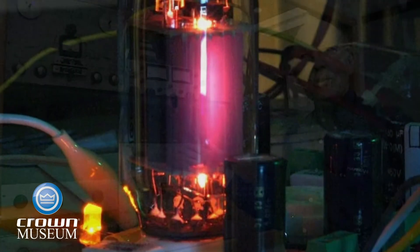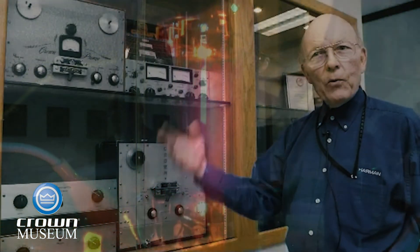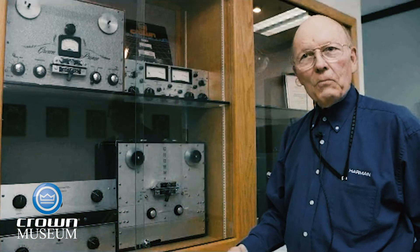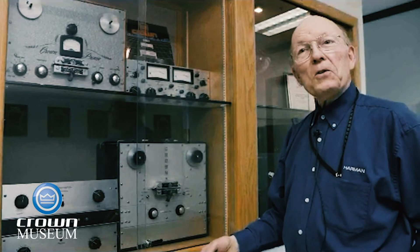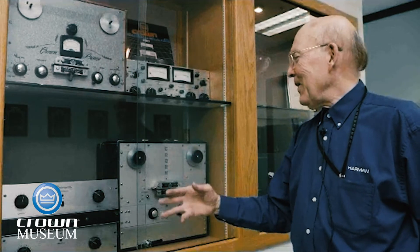Around a vacuum tube unit, if you stressed it badly, the plates would light up bright red — you could have a minor explosion on your hands, and you'd get a decent show for your money at least when it died. But solid-state? No. It dies without a whimper. That was pretty much the story of the industry up until that time.